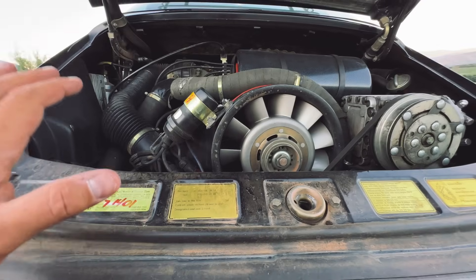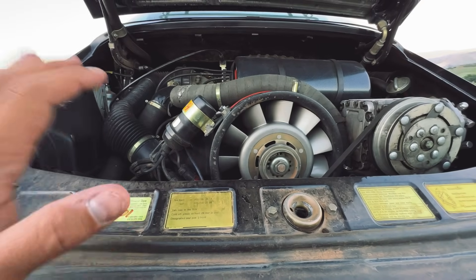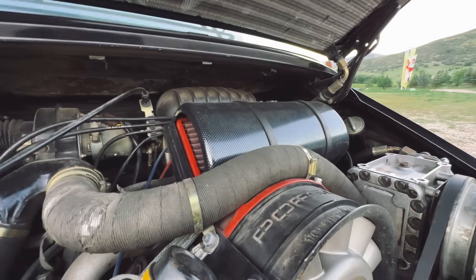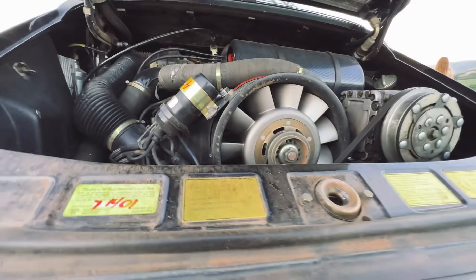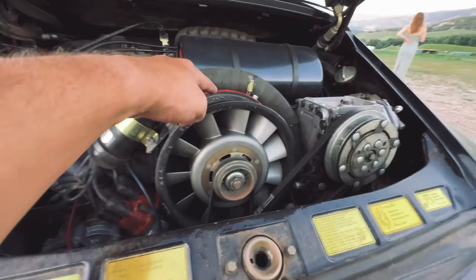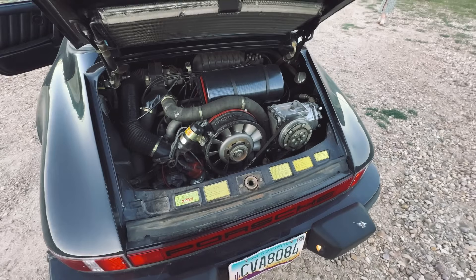This car has 65,900 original miles. There's nothing really done to this. I put an intake in there just to give it a little bit more breathing space. But besides that, this little accessory here from Porsche is pretty cool. Besides that, pretty much stock.